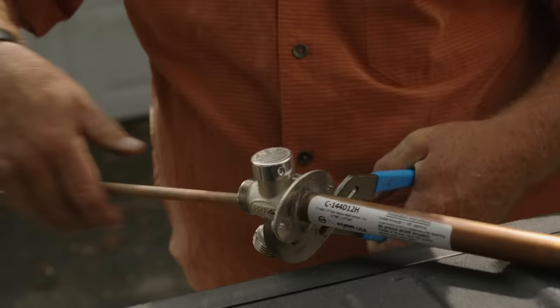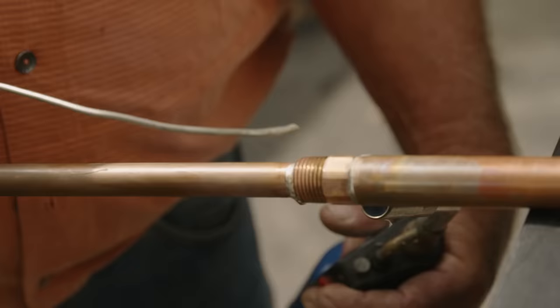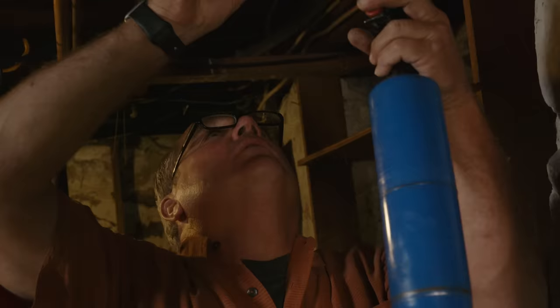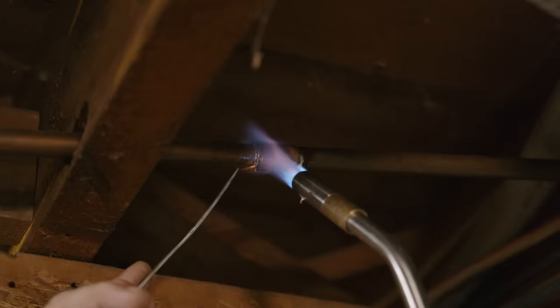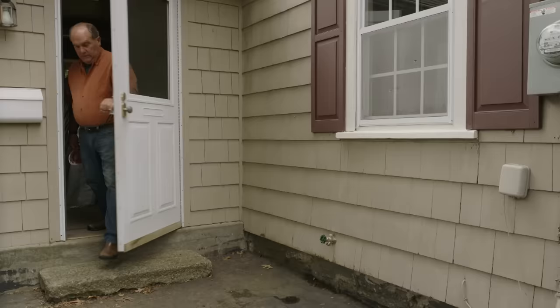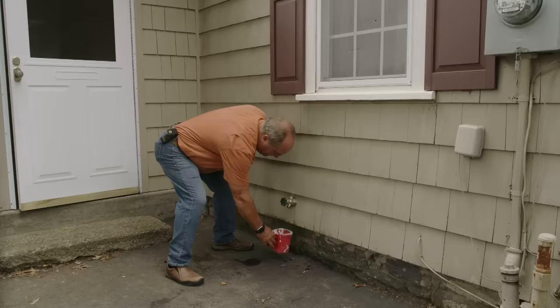There's a rubber washer sitting right next to where we're going to apply all that heat, so we need to remove the shank. That's a rubber washer and a gasket — that would not like to get too hot. Time to solder. All right, water's back on — let's give it a little test.